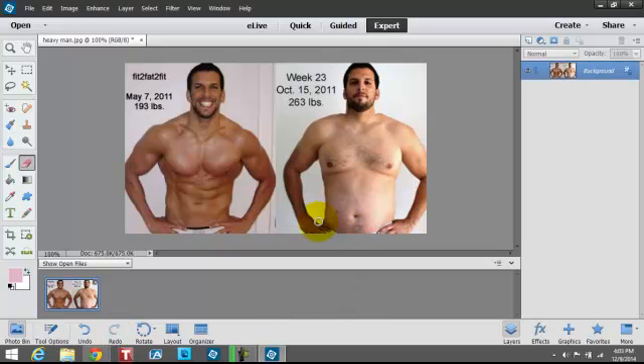This is the after. I'm going to undo, redo, undo, redo — it looks a lot better with that. Now you can do this, then get the suntan, the skin color, and other things.